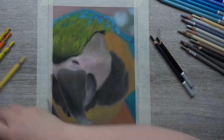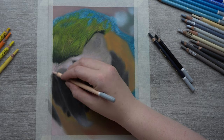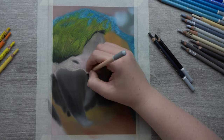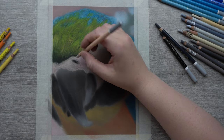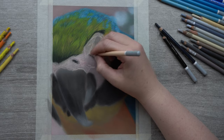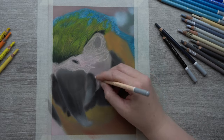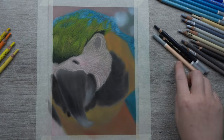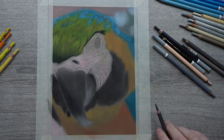Then it's time for the skin of our feathered friend, which has a lot of wrinkles. I start out with a very light peach color to get in the first indications of the wrinkles, blending them out with my finger to make them a little less harsh. Make sure you look very closely at your reference picture to see where the wrinkles change direction and where they come together, like around the eye. After this I'm using a bluish gray and a dark gray to get in a little shadow between the wrinkles where there should be — again, all from looking at my reference picture.